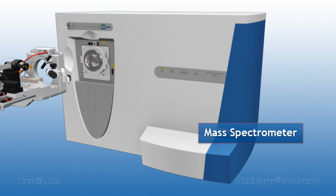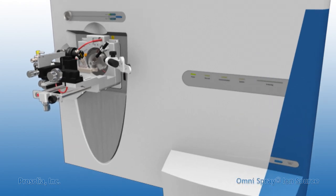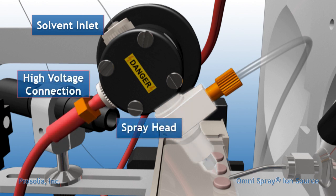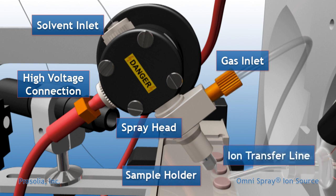Easy to install, each source consists of a sample stage, a DESI spray head, and other supplementary equipment such as video cameras. The position of this sample stage and DESI spray head can be adjusted in multiple dimensions, allowing for performance optimization and accommodation of various sample types.